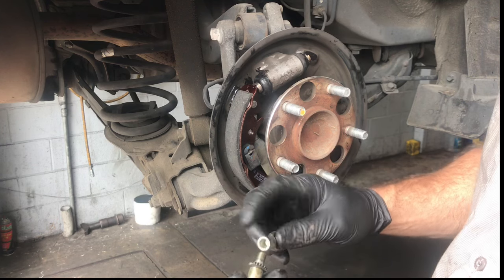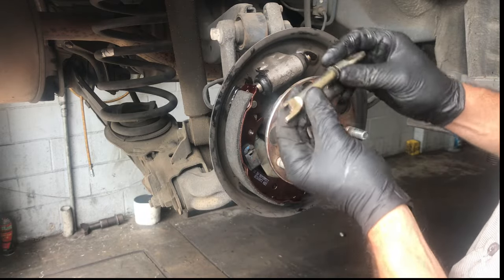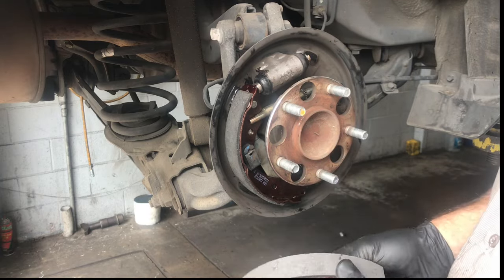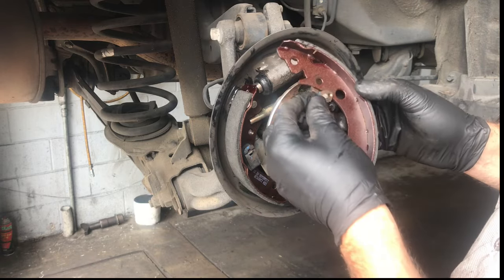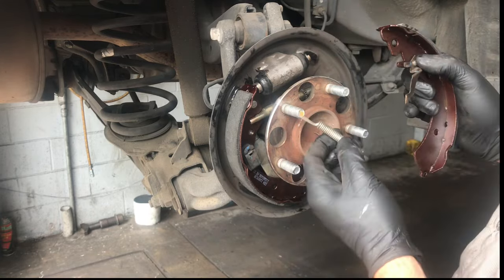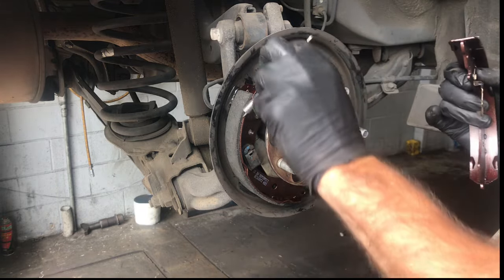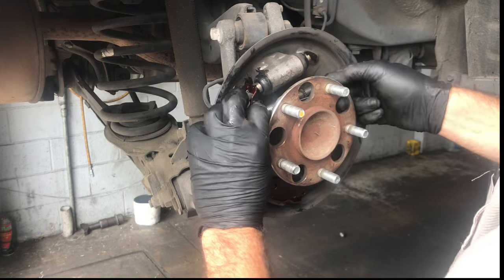Screw the adjuster all the way in or close to it. Once reassembled, take the side with the little step and line it up with the groove in the park brake arm — you want the longer arm facing toward the outside and the shorter side facing inward. Now take the other brake shoe, line it up with the spring hole on the bottom and the groove on top. Take the little adjuster spoon and put it in the groove, then take the top larger spring and put it through underneath the wheel cylinder and attach it onto the already-mounted brake shoe, with the majority of the spring toward the back.